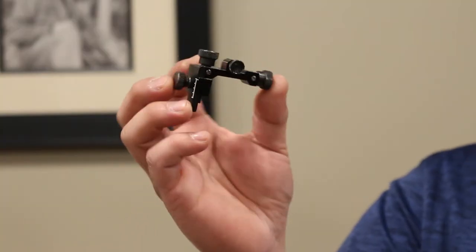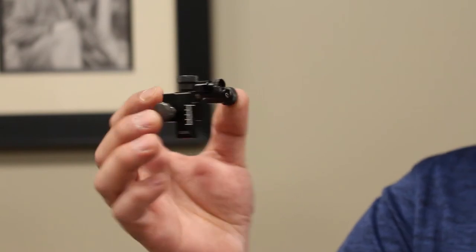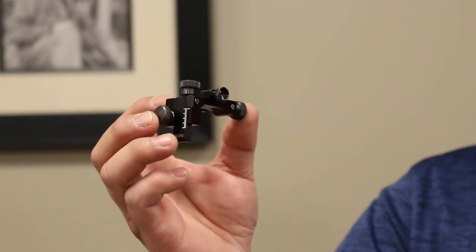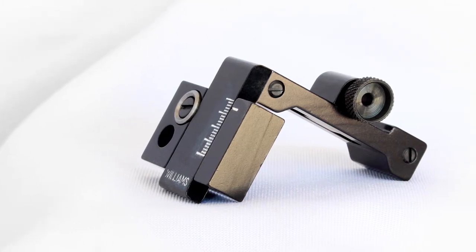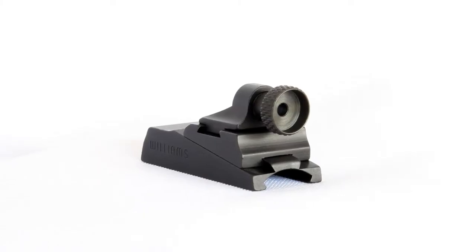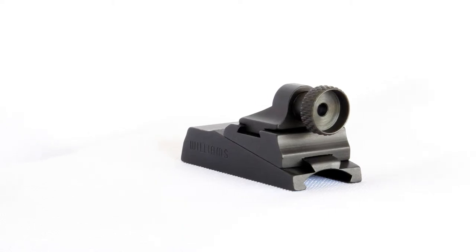With a peep sight, or aperture sight, you look through a small hole that's mounted within a few inches of your dominant eye. Williams makes various types of peep sights depending on the model of your firearm and its intended use. The peep sight limits your field of view depending on the size of the hole and the distance from your eye.